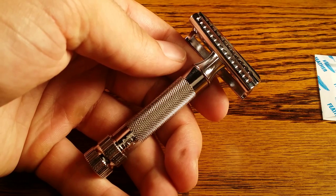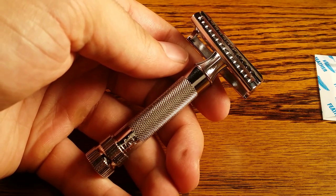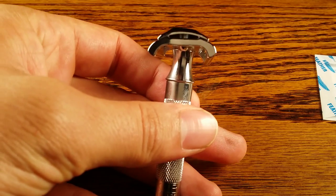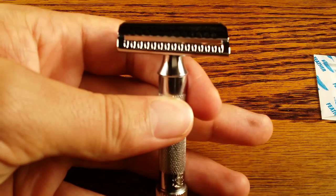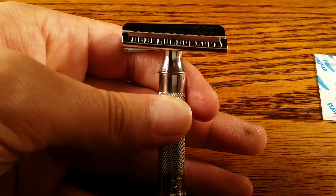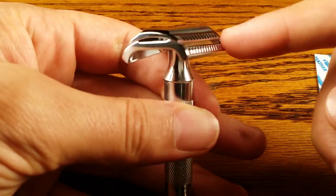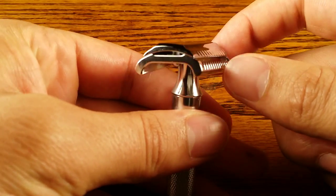Hey guys, welcome to primandprep.com. Today we're going to be talking about the Merkur 37C, also known as the slant bar. I'll show you that slant bar real fast. As you can see, it kind of comes down from the upper left to the bottom right on both sides, and that's why it's called a slant.